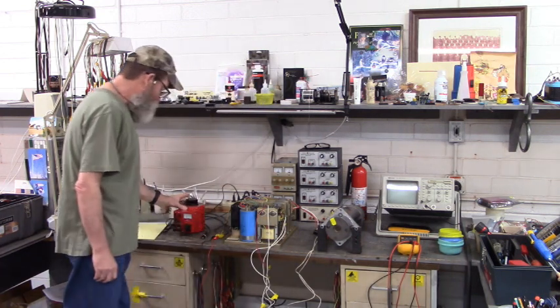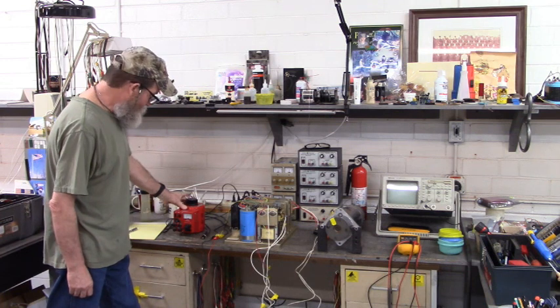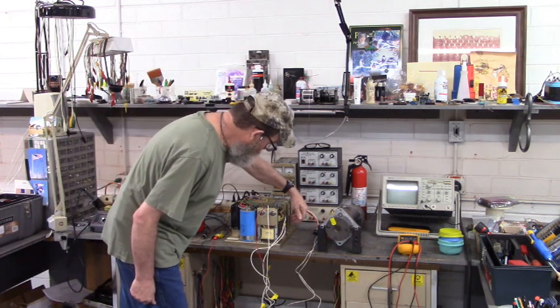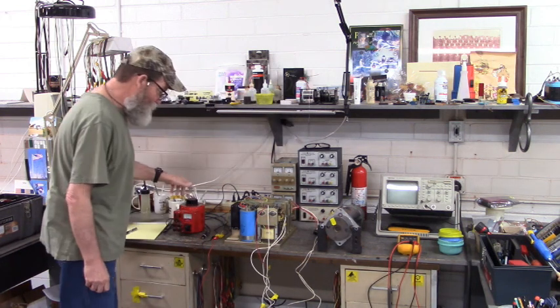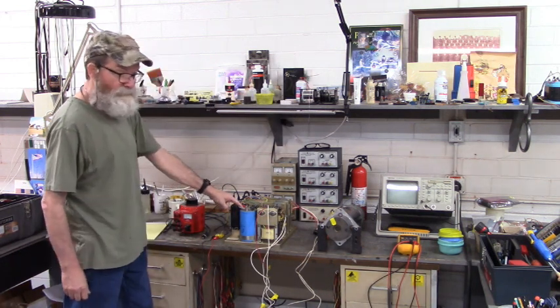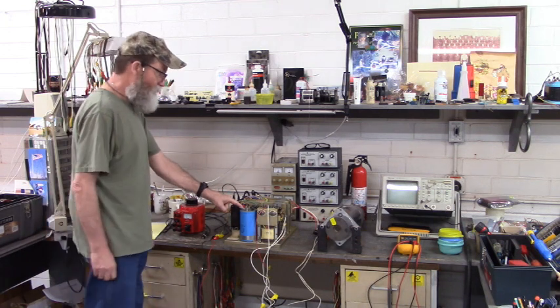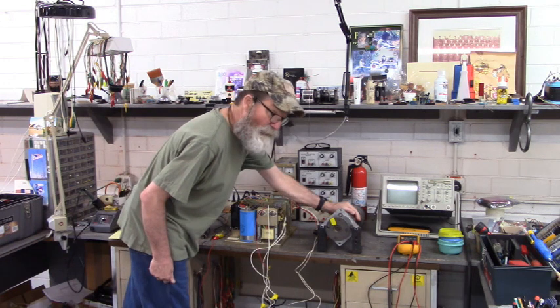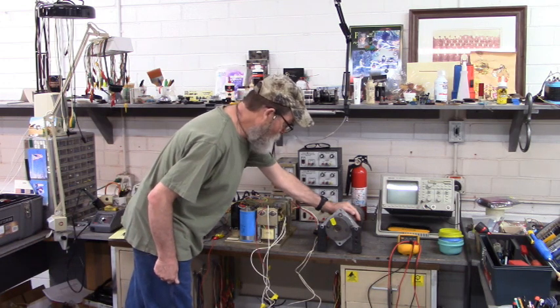The variac is going into the bridge rectifier and I adjust the variac up until I have 90 volts DC across this bus capacitor. I don't go any higher than that because this is a 90 volt DC motor. I don't want to burn up my motor.